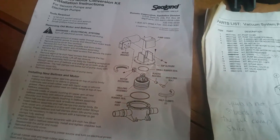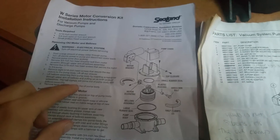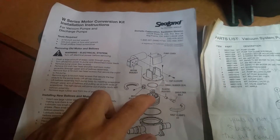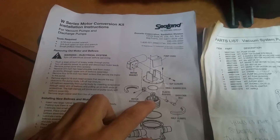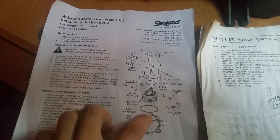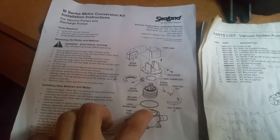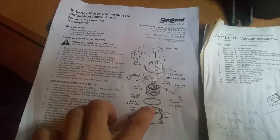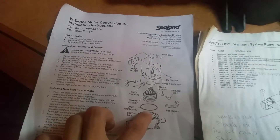A couple things to note — if you follow the instructions, they're going to tell you the first thing to do is put that little O-ring on the top of the bellows and then put it down inside of this casing. I was talking to the guys over at Marine Sanitation Supply over by Fisheries, because I couldn't get these things together for the life of me.